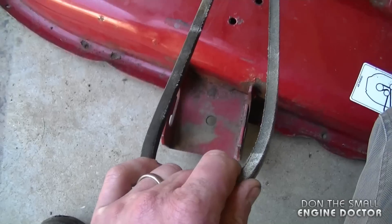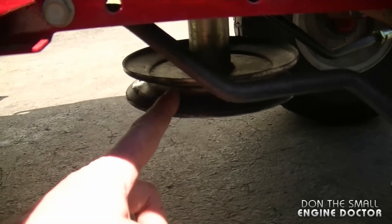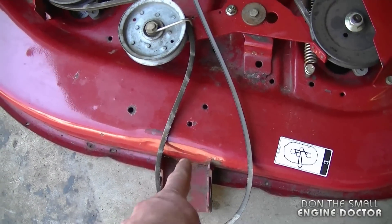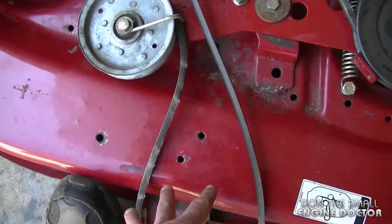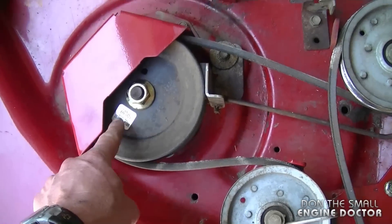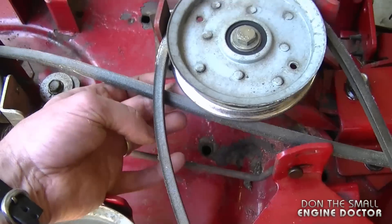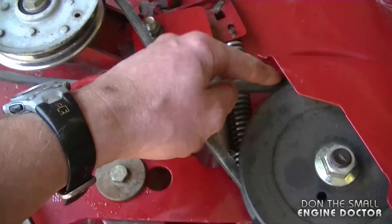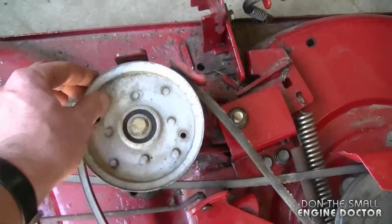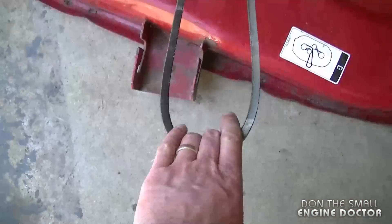So I'm going to start right here. This belt goes on the engine pulley of the lawn tractor and hooks into the bottom pulley. This part of the deck will be facing the front of the tractor. The belt starts from the engine pulley, goes all the way around this pulley underneath the cover, goes under this pulley over here, works its way around, and comes all the way back around to this pulley here, and then back to the engine pulley.